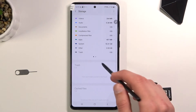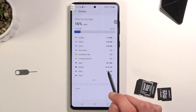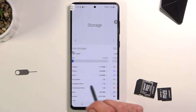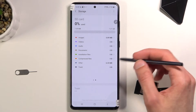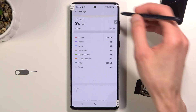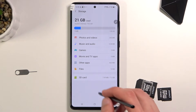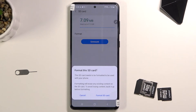From here you will start off by seeing the storage of the device itself. What you want to do is just swipe to the side — there we go — and you'll have your SD card. From here we're looking for three dots, apparently Advanced, and from here we're going to select SD card and we will find the format option.